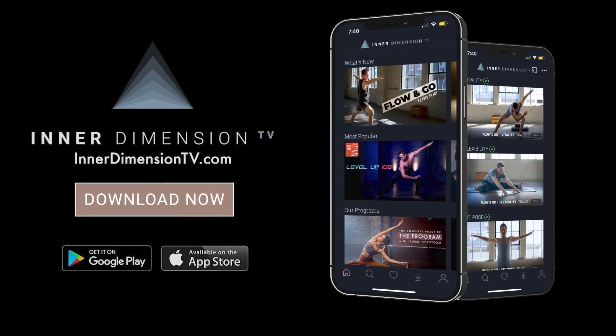Thank you so much for joining me in this third class in our Life of Gratitude series. To experience my longer classes, programs, and full series, head over to Inner Dimension TV through the link below. Thank you for your practice — I'm grateful for you.